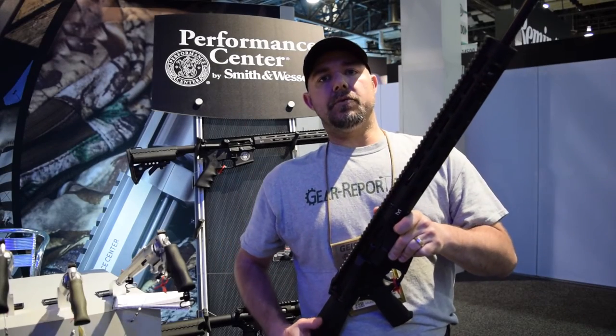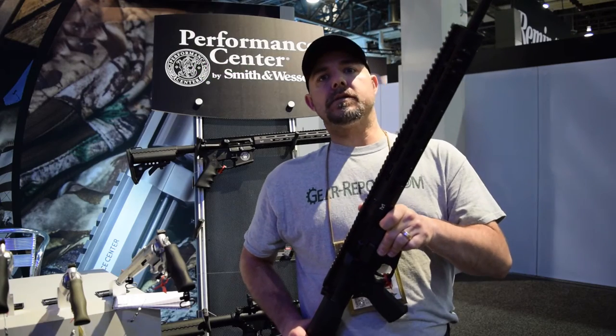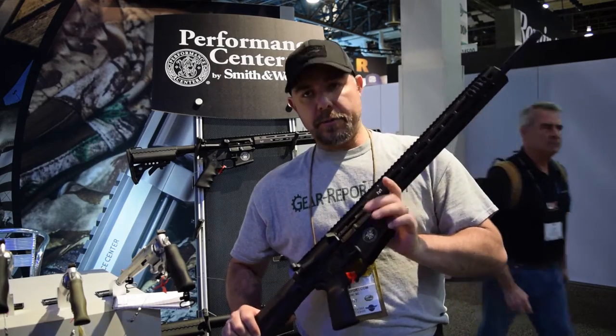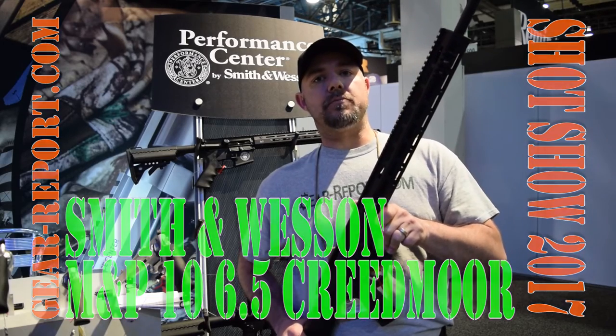Hey GearHeads, this is JJ with GearReport.com and we are at the Smith & Wesson booth at SHOT Show 2017. We are bringing you information on the M&P 10 in 6.5 Creedmoor caliber.